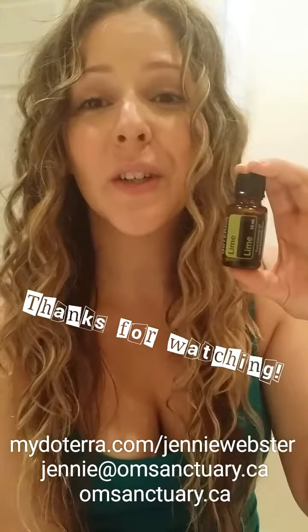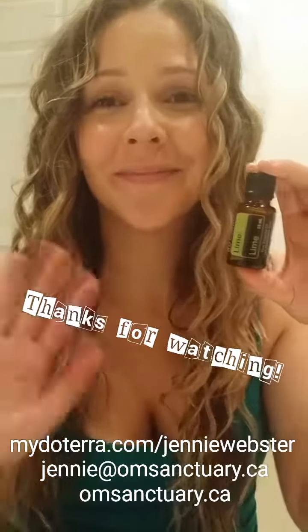Essential oils like helichrysum and lavender are great together for sunscreen, and adding the Terra Shield blend as well — just some different oils you could use to create your own sunscreen. That covers lime essential oil! If you have any questions, feel free to reach out. If you need recommendations for emotional or physical health concerns, let me know. I've been getting a lot of questions about how to get these oils, so I'd love to help you figure out the best oils for yourself and how to get them. Thanks so much for watching — talk to you soon, bye!